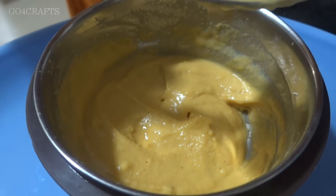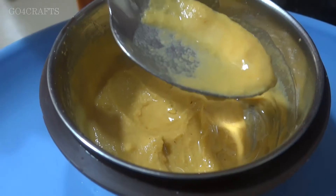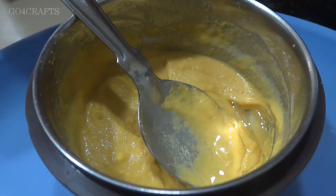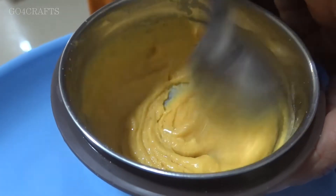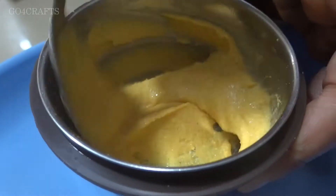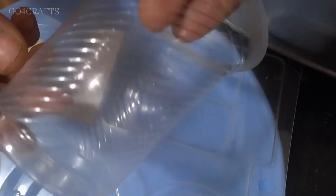Finally, to the paste we add half a tablespoon of oil and two to three drops of fragrance. You can use coconut oil or, for best results, olive oil also. Our mixture is ready.